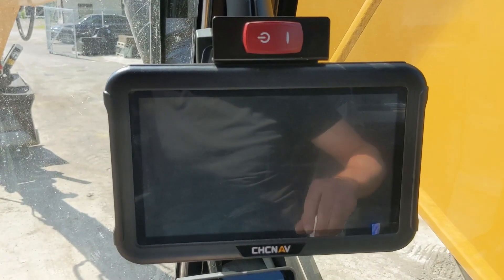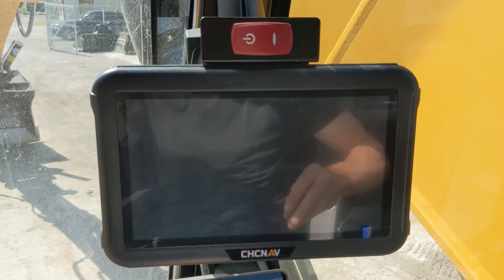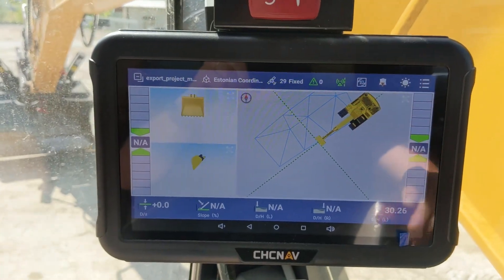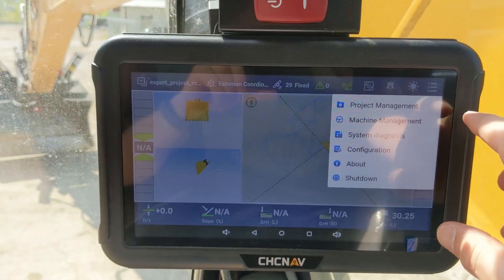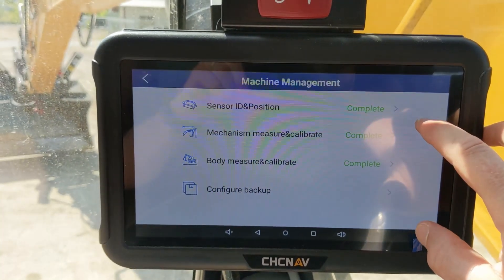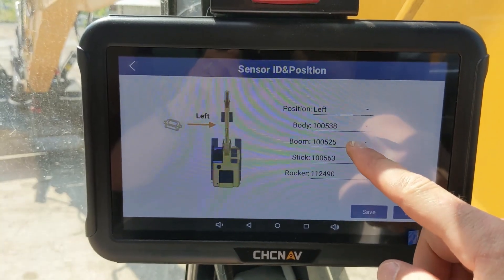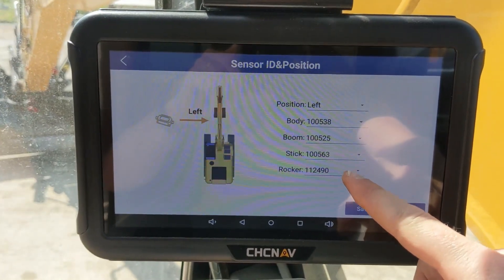When you have connected everything correctly, you can start by turning on the system from the power button. This will take a minute to start. When the system has successfully booted up, the first thing you are going to do is set up the sensors. Go into machine management and sensor ID, then look at all the sensors you just installed and put the corresponding numbers to corresponding positions.